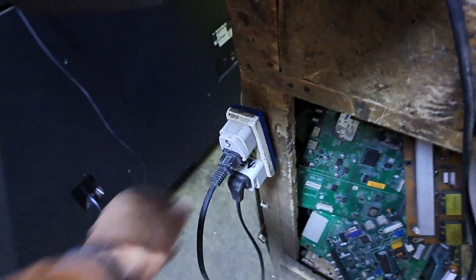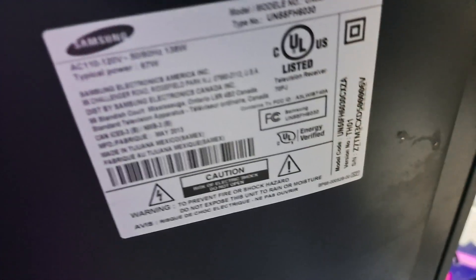Hello, good day everyone. This is Tefts, welcome back to this channel. We have a Samsung LED TV, model UN55FH30C. It's not turning on and no standby light indicator. I'll show you how to fix it.